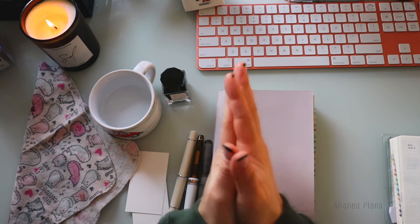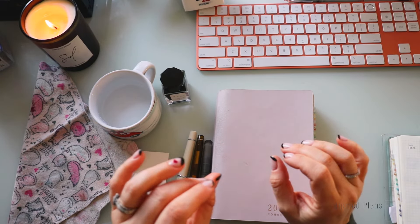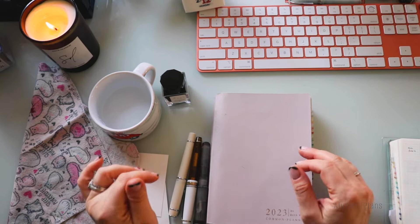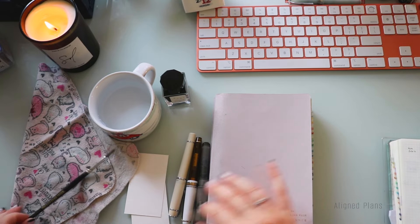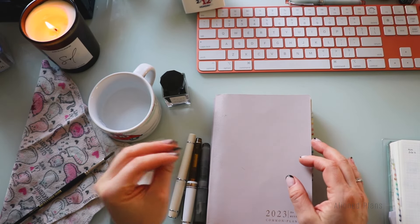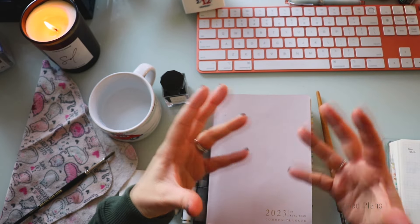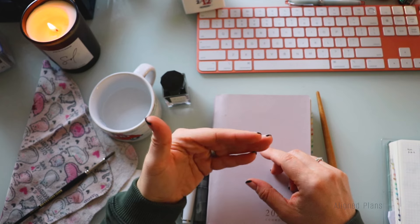Hello everyone, welcome back to the channel, welcome back to Align Plans. Today we're playing with fountain pen inks — not plural, just singular. We're going to be playing with one particular ink, and as the title suggests, we're doing a one ink, three pen showdown. This is going to be a quick little check-in to see how everything is going. Before I get to the ink itself, I didn't realize I don't have an actual swatch card created for it, so we will create one. I'll show you how it writes with a dip pen, and then after that I'll ink all three pens. What I'm ultimately looking for is how smooth the ink is flowing through the pen.